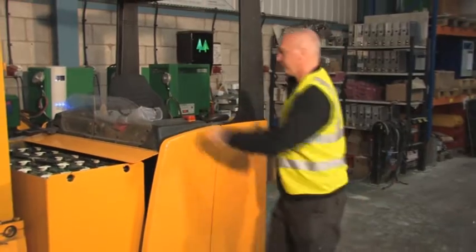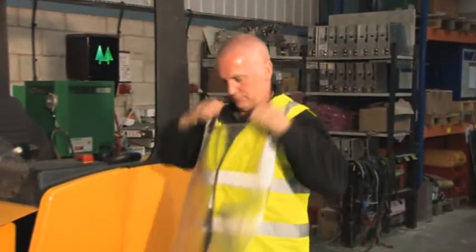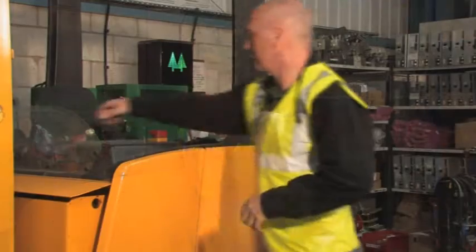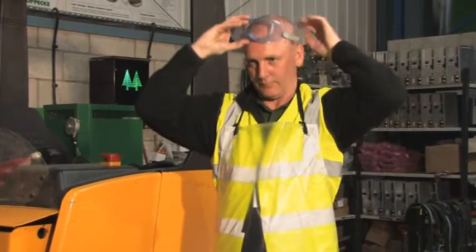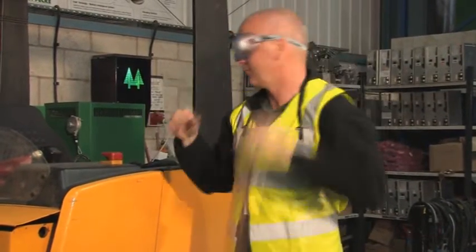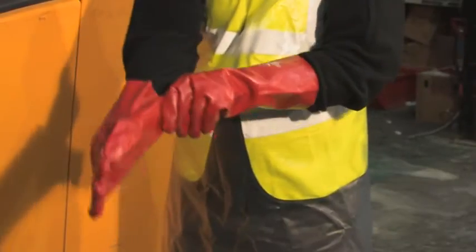Leave the truck safely, doing so in the correct manner as shown. When carrying out battery maintenance, always wear protective clothing: a rubber or plastic apron, a pair of safety goggles, and finally rubber or plastic safety gloves.